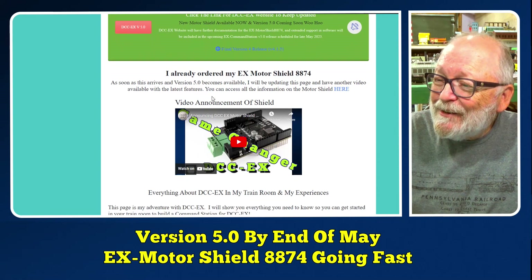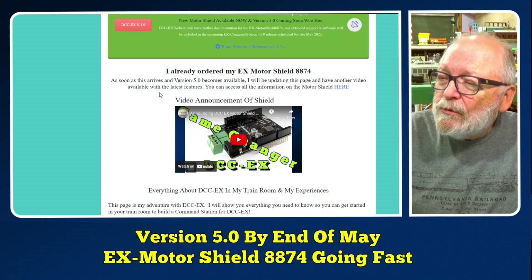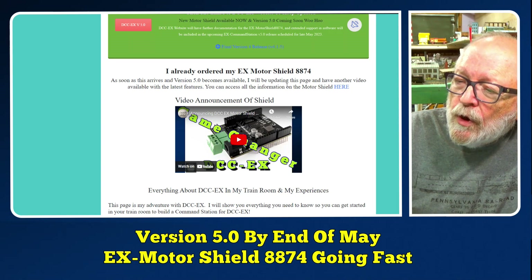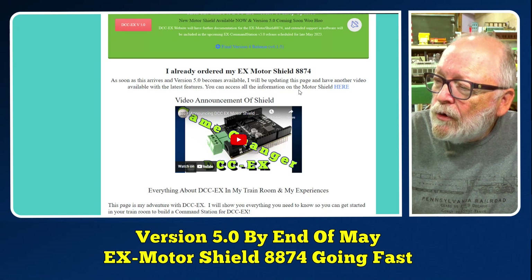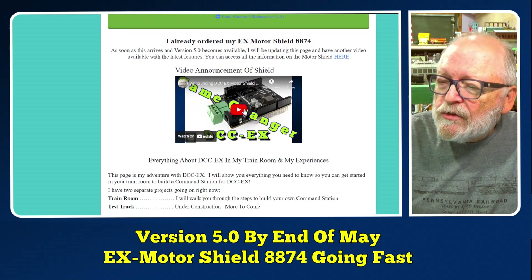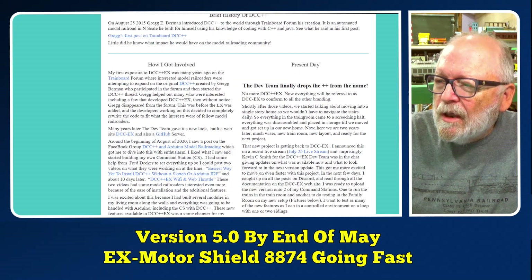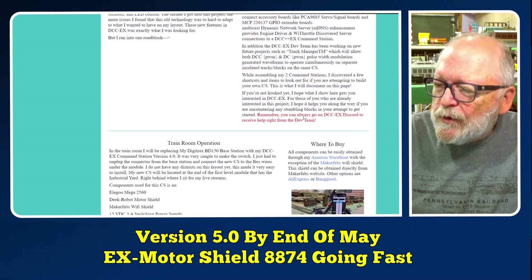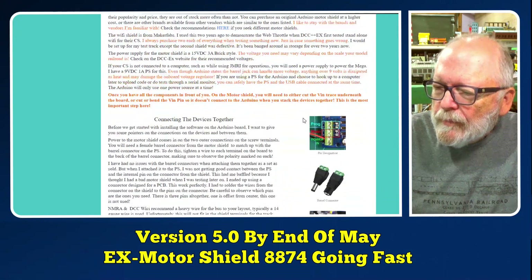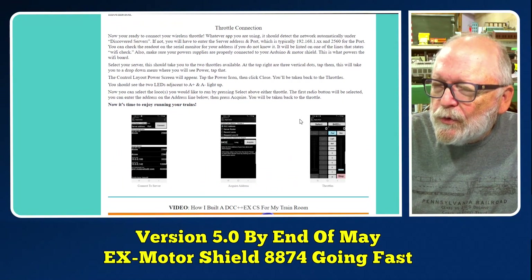I couldn't resist — I already ordered my EX Motor Shield 8874. As soon as this arrives and version 5 becomes available, I will be updating this page and have another video available with the latest features. You can access all the information on the Motor Shield through the link I put to the website, and I'll be updating it as soon as I get my new Motor Shield in.